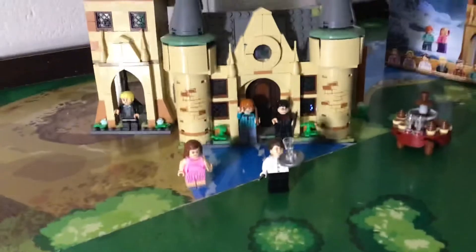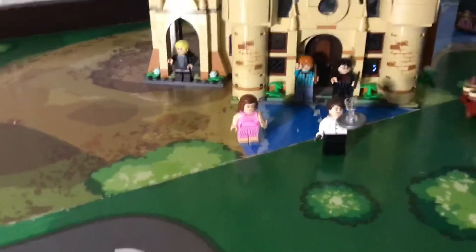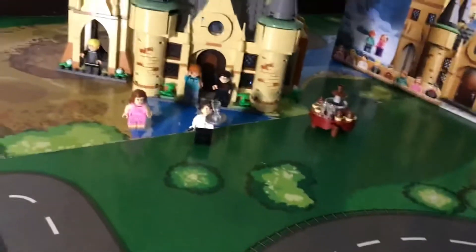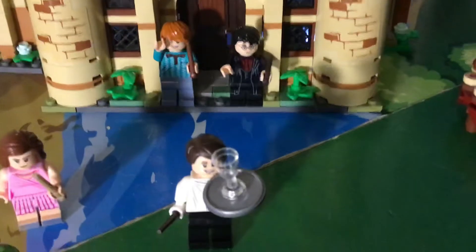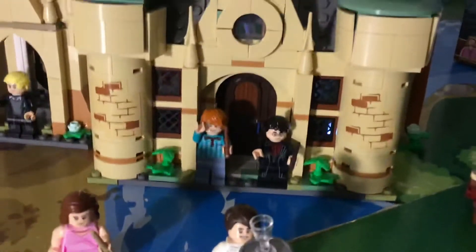If you want to buy it, I think they have it at Walmart or Target. I really like this, honestly. I like all the details and the brick details, the cool decoration. Look at these small touches — these small details can make everything a lot brighter and more fun.